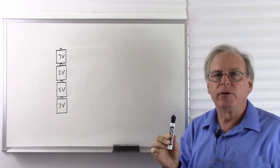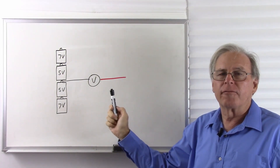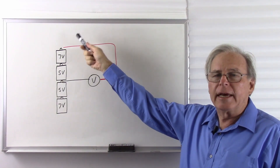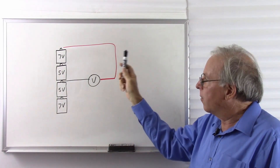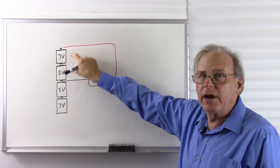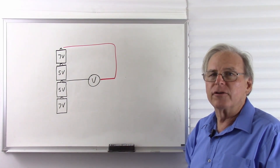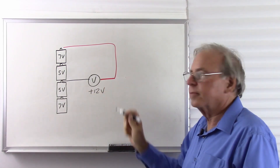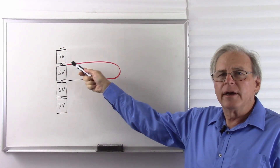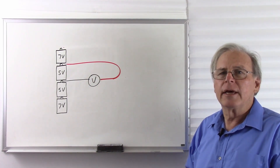Now I've added a voltmeter, and I've put the black lead at the middle of the stack of batteries. This is the standard for measuring the voltage inside of a PC. So now I have the red lead at the positive terminal of this seven-volt battery. The black lead is at the negative terminal of this battery, the red lead at the positive terminal. We have five volts here and seven volts here. That will add up to twelve volts. Positive lead at the higher voltage, negative lead at the lower voltage, so the meter is going to read positive twelve volts. Now let's move that red lead to the next level. Now I have the red lead at the positive terminal of this battery, the black lead is still at the negative terminal. There's a five-volt difference between the leads, red lead at the higher voltage, black lead at the lower voltage, so we expect the meter to read positive five volts.